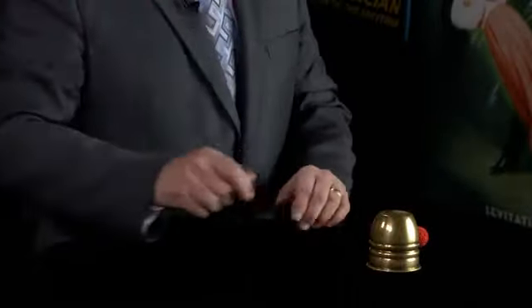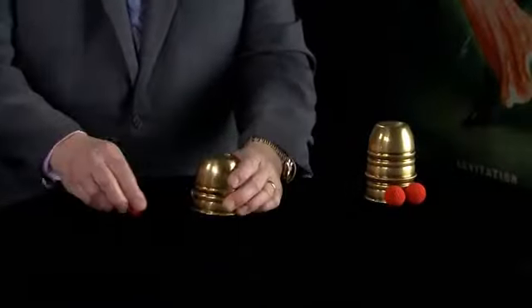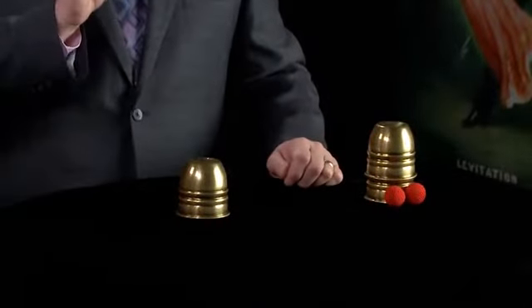What happens is you cover it up, and just in the act of pushing it forward like this, you've secretly stolen the ball out. All you do is place the ball under the cup like this, and in doing that, secretly the cup is empty.